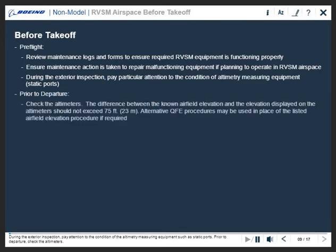Prior to departure, check the altimeters. The difference between known airfield altitude and altimeters should not exceed 75 feet or 23 meters. Note that alternative QFE procedures may be used in place of the listed airfield elevation procedure if required.